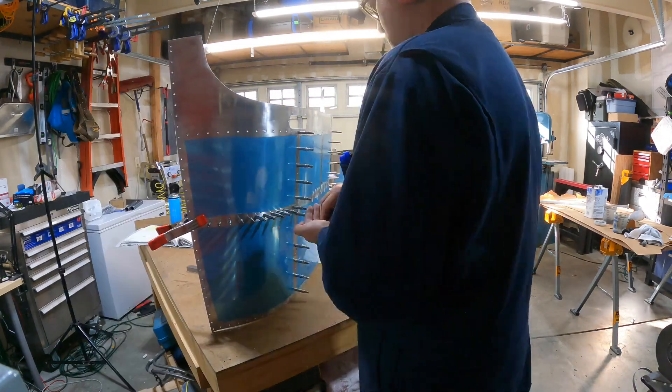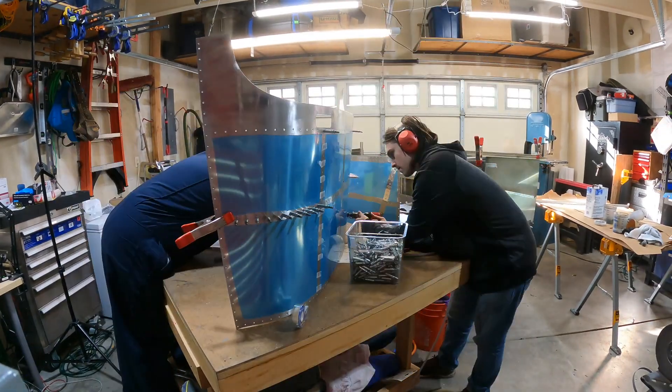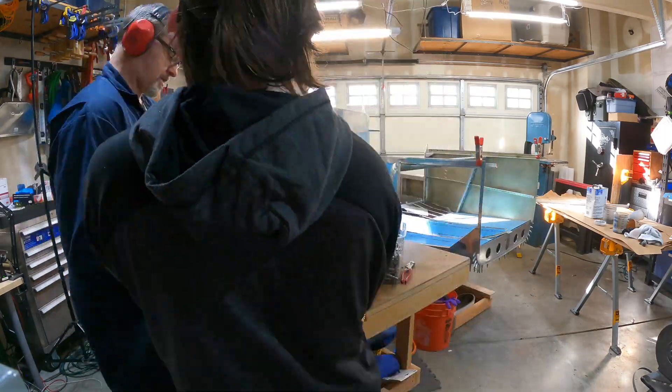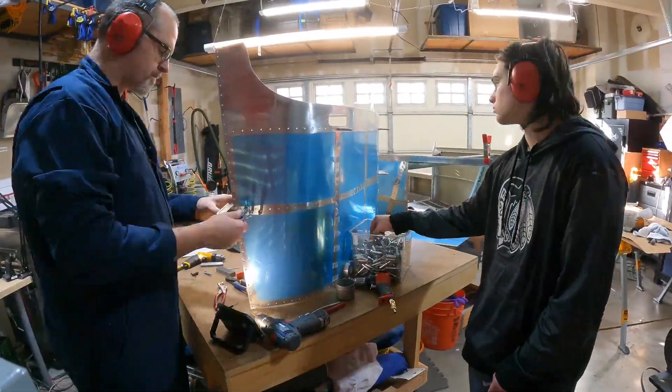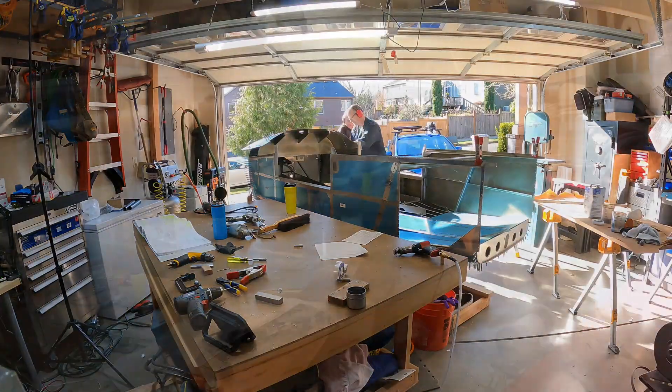Here we are riveting together the forward front upper fuselage assembly, which is a separate piece. I ended up clecoing it into place on the fuselage, because that seemed like one of the best places to store it.